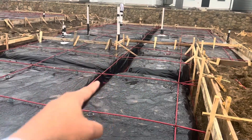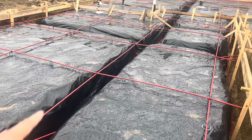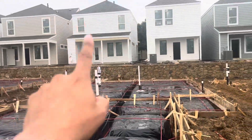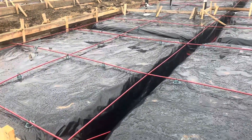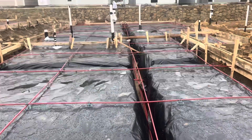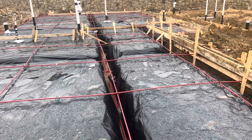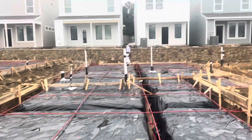The middle pier supports the load of the load-bearing walls that run down the middle of these structures. All the inside of these houses have load-bearing walls, unless you have a truss-style roofing system. But most houses nowadays in America are stick-framed and they have load-bearing walls in the middle, and this is all designed to support the load of that house.